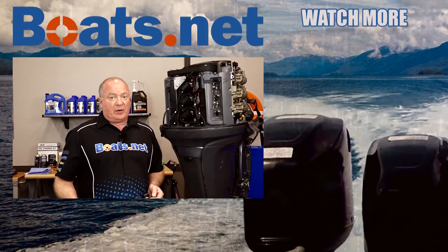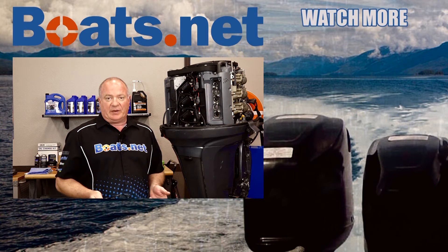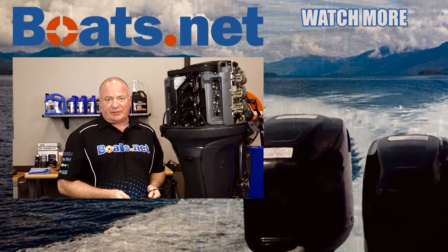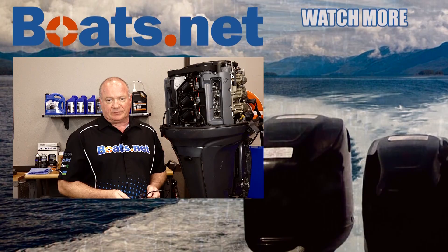Alright guys, that wraps this one up. But obviously we have a lot more work to do to figure out what's going on with this motor. If you want to keep up with that, why don't you go ahead and hit that subscribe button — that way you can keep up with whatever I'm working on next. If you need parts for your machine, why don't you come see us at boats.net and we can get you taken care of. Have any questions or comments? Why don't you leave them in the section below and I'll do my best to answer them. Thanks again for shopping here with us at boats.net and we will see you in the next video. Have a great day.